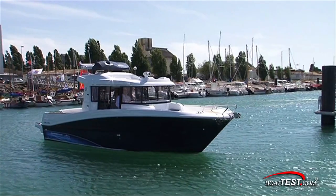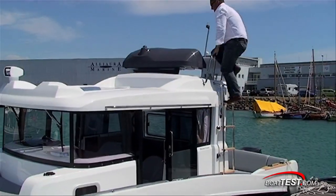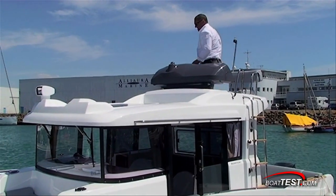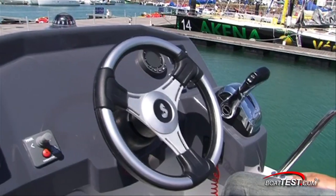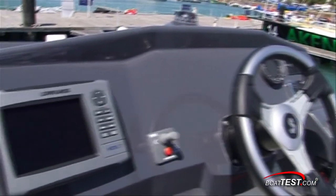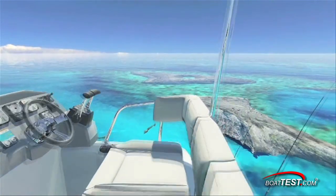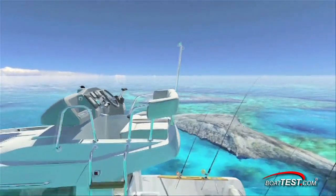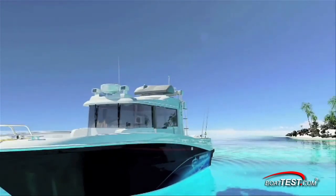The Barracuda is designed with a flybridge, but you can also order it without. The flybridge is accessed via a ladder on the port side. The helm is mounted on a pedestal, provides full instrumentation, and has an area for a 7-inch display. There is a comfortable bench seat with room for two. The entire hardtop maintains the overall design aesthetic and forward is a remote searchlight.